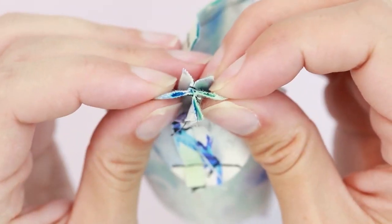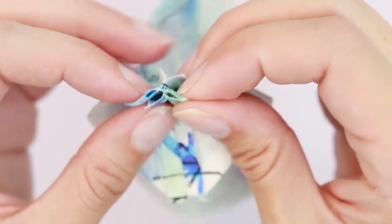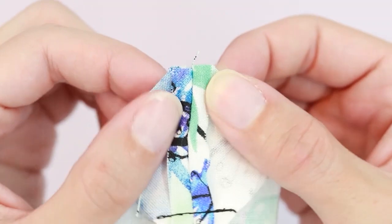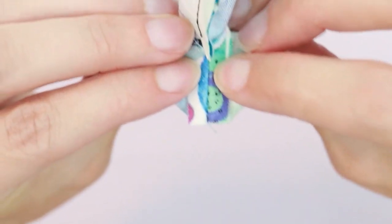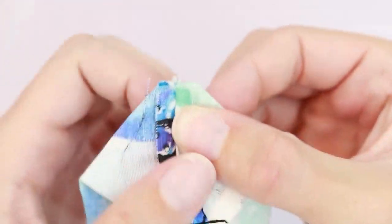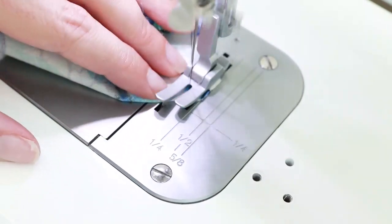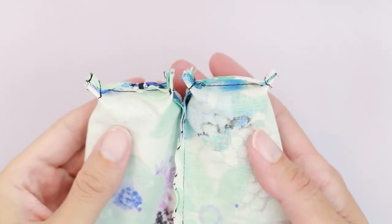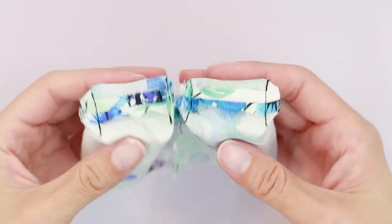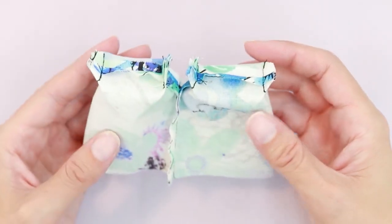Pull it gently apart. On these corners, you have two seam allowances, so make sure both are laying flat — the one on the bottom should be laying flat, and the one on the side should be laying flat. I've boxed all four corners on my bags, and you can see it looks like two bags stuck together at the sides.